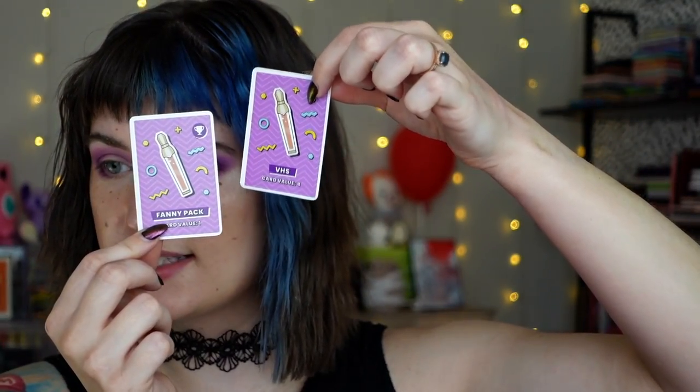Moving on to determine my lid shade. We have VHS and Shoulder Pads — not a match. Then Fanny Pack and VHS — so we got VHS! Card value four. Goodness, we already have a score of eleven. Let's see what VHS is — ooh, it's this one right here. I haven't even really thought about what the other shades would have been.